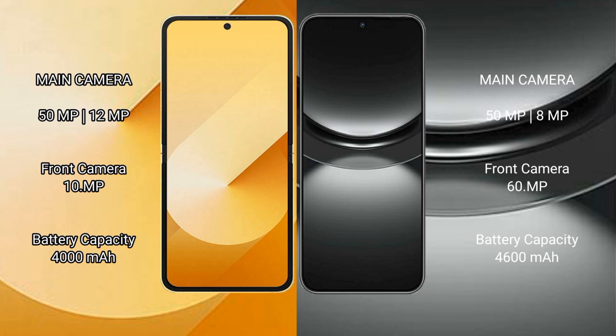Samsung Galaxy Z Flip 6 has a 4000mAh battery with 25W fast charging support. Huawei Nova 12 has a 4600mAh battery with 100W fast charging support.